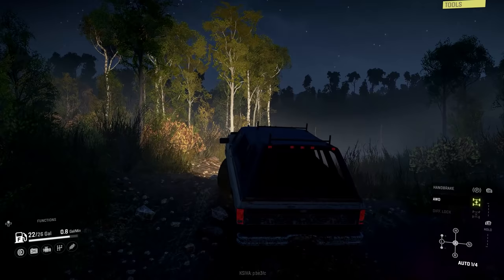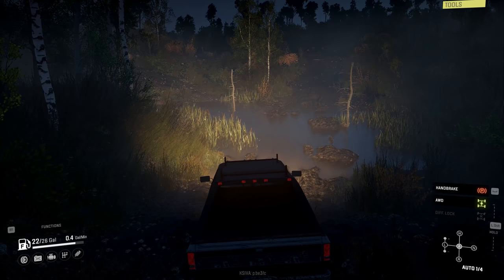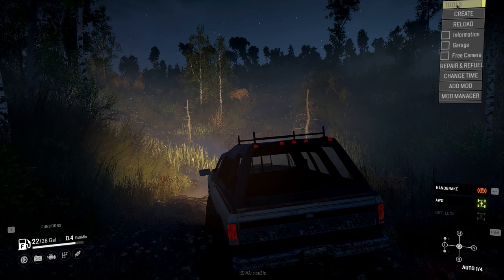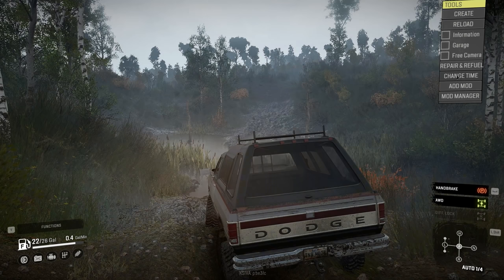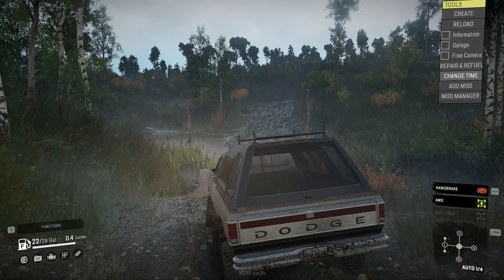I used to see these trucks all the time, man. I'm just a huge fan of those body styles on trucks — the old square bodies, especially like a GMC or Silverado. Those older ones look so good. Let's change the time back to afternoon.